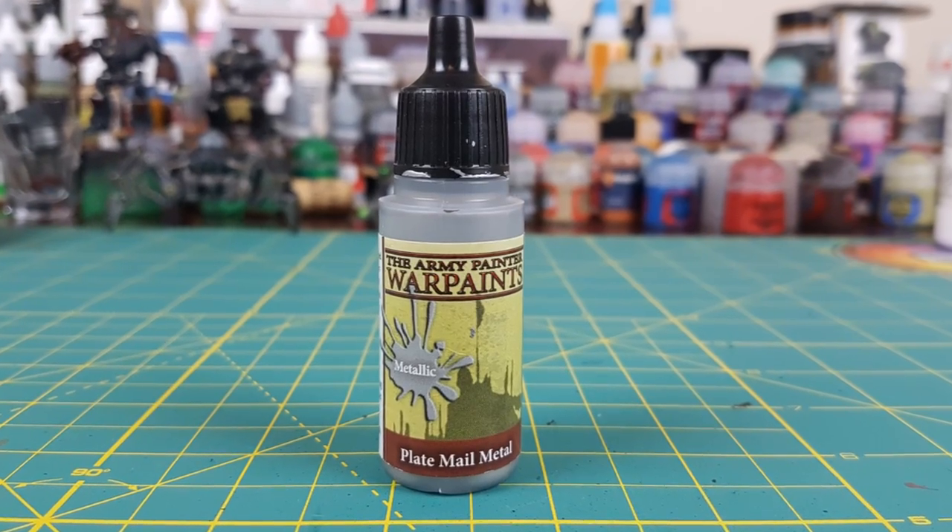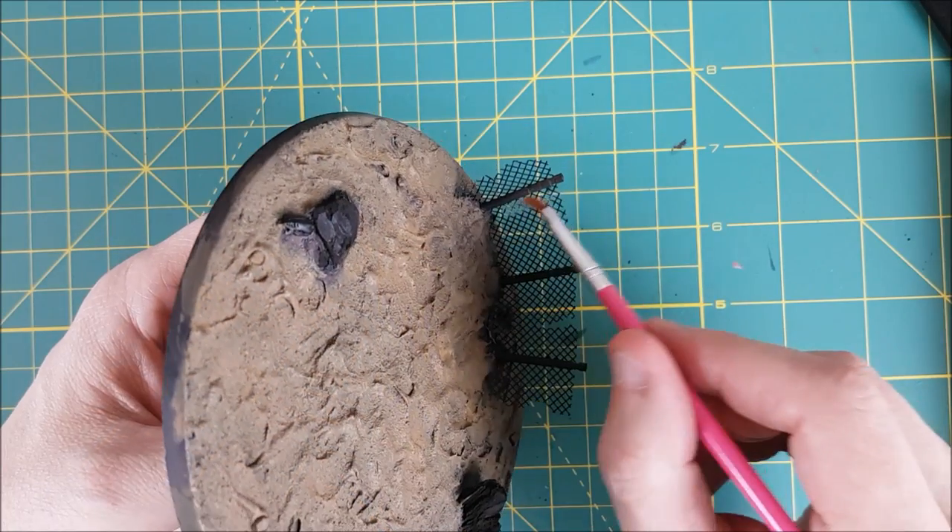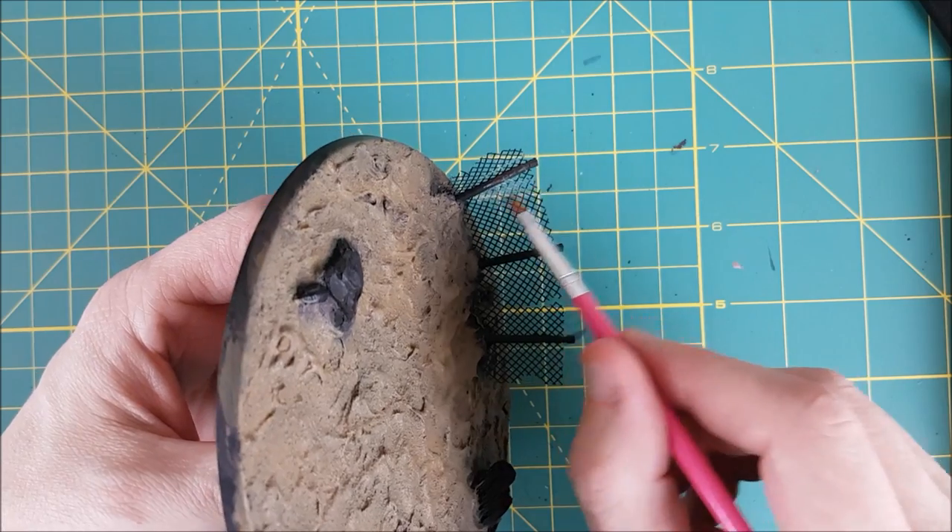Next I'm painting the fence and the sign. I'm going to start off by base coating both entirely with bright silver. This one is Plate Mail Metal from Army Painter.